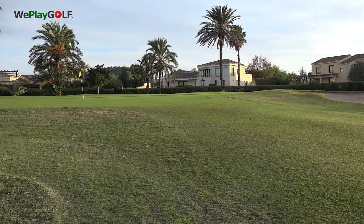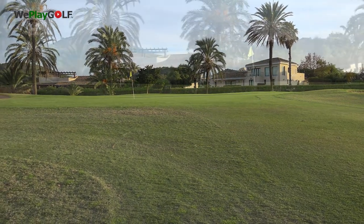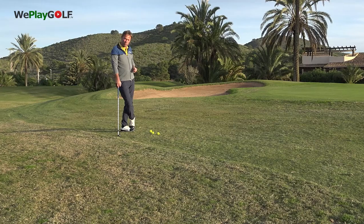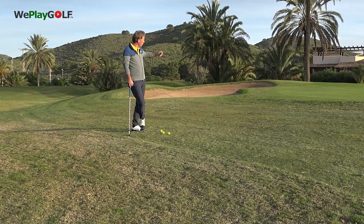Today we are guests at La Manga Golf Resort in the southeast of Spain. It's fantastic to have these nice greens and nice surrounds, and you want to be sure that you can make a nice chip of the ball onto the green and roll it to the hole.